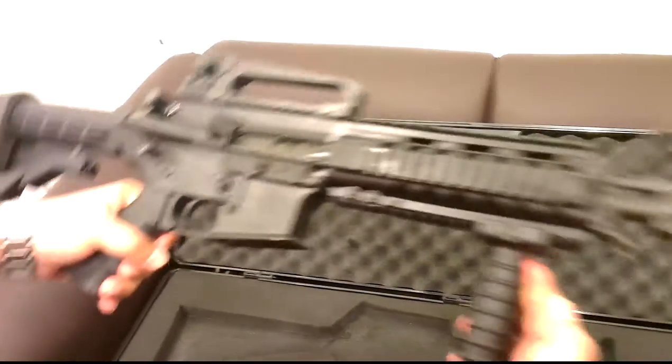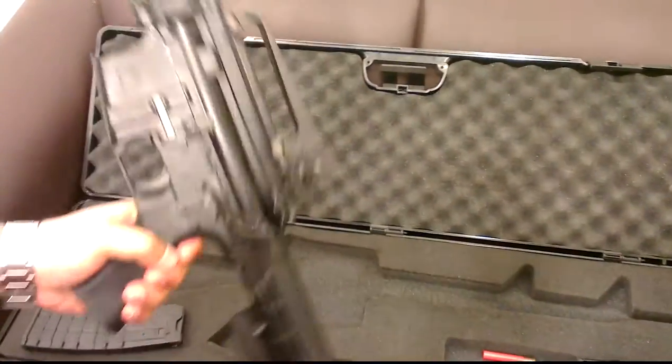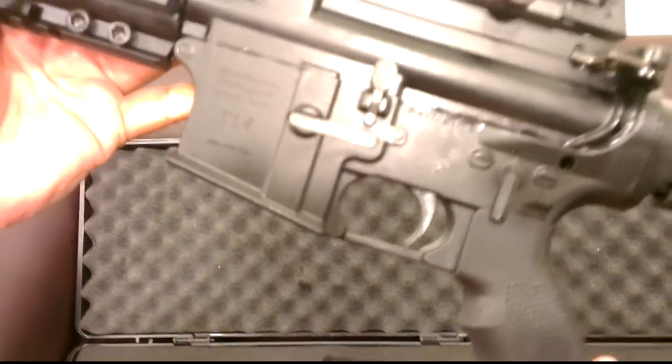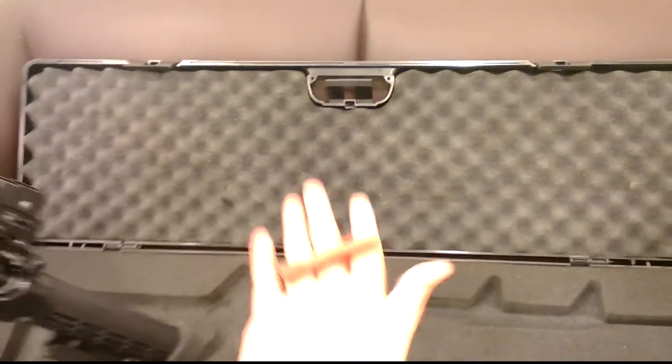This is the rifle. It's made in Turkey, by Saphir. The model is S2, it's called T-14. It's a 410 cartridge.